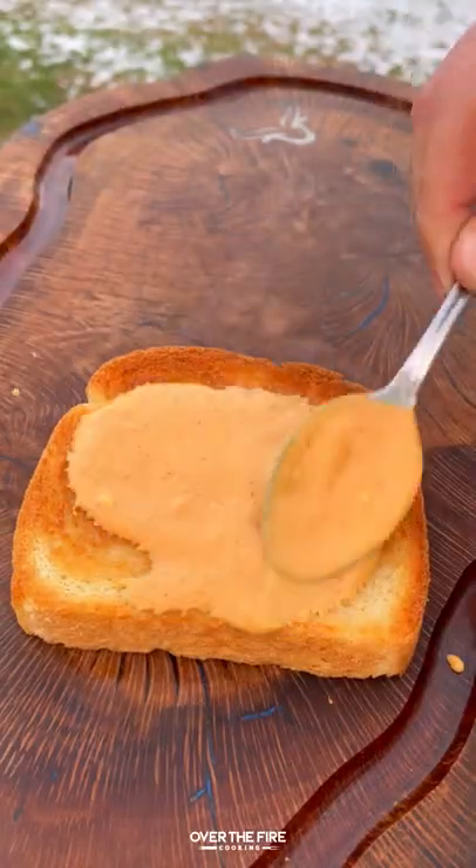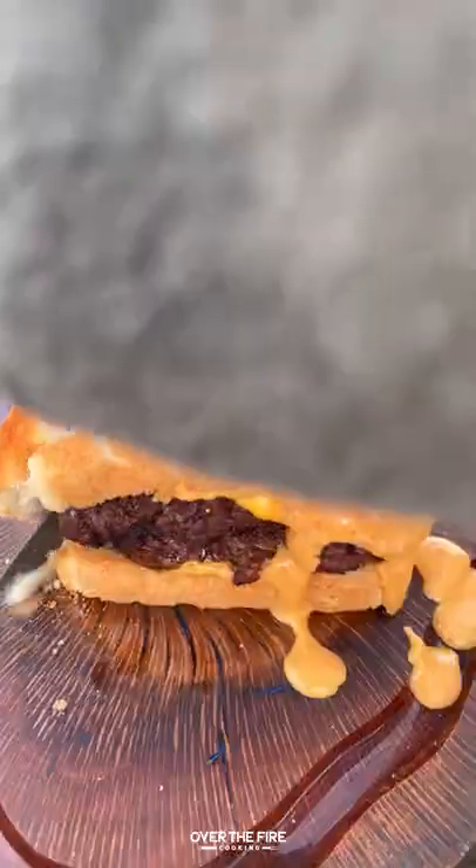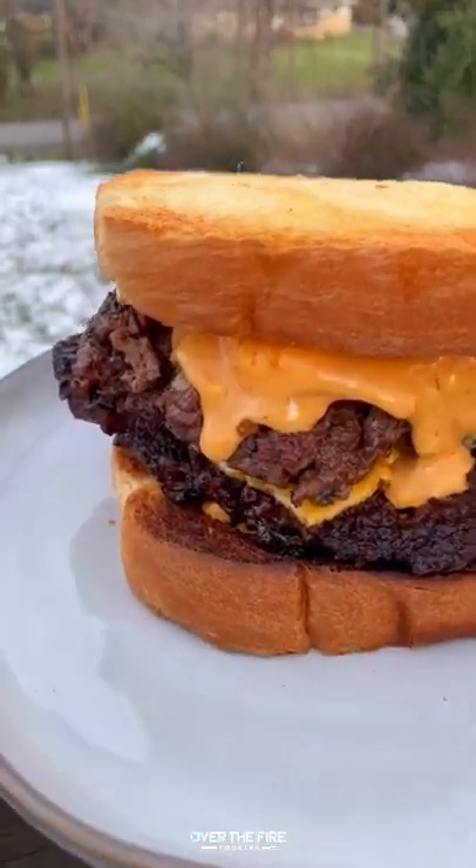Starting with some Texas toast, adding that sauce, one or two patties, more sauce before topping it off, then slicing into it. These were so freaking delicious. You can find this whole recipe at overthefirecooking.com or the link below. Cheers.